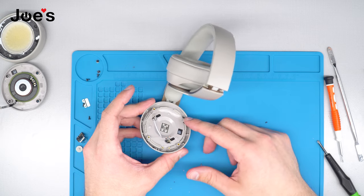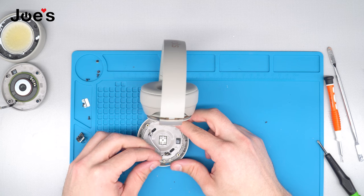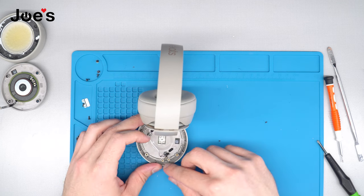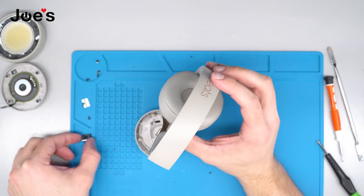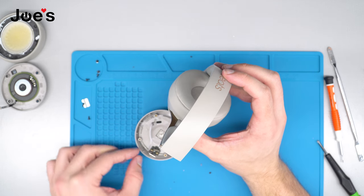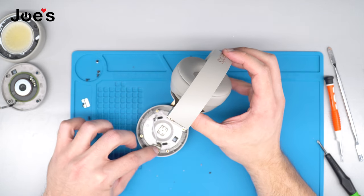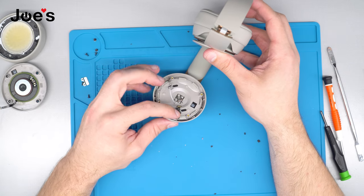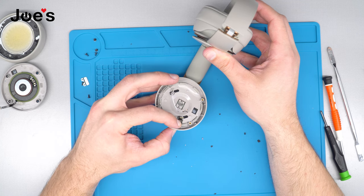Once we have pushed the rubber gaskets through to the cup, we're going to install our power button — just place it back in. Then take the power button, pop it right back in, and line it up with the two screw holes. Once you do that, hold it down and test the button function — make sure that you hear it click.